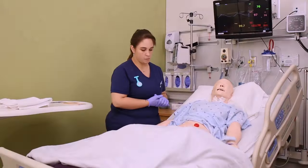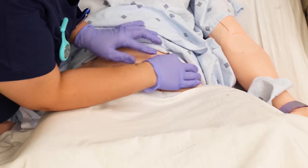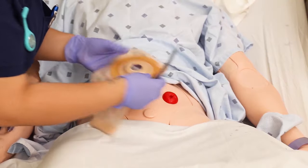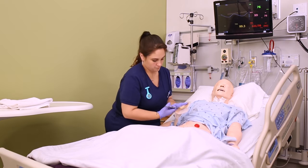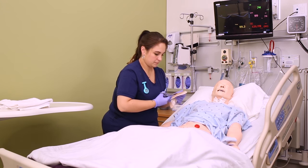Now that the stoma is clean you can do your assessment. You want to inspect the stoma itself — it should be light to dark pink and moist. What you don't want to see is dark red, pale, purple, or any kind of bluish color. None of those are good signs; they all represent problems with perfusion and should be reported right away. Also look for any skin breakdown.